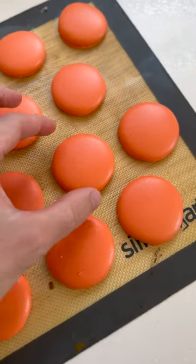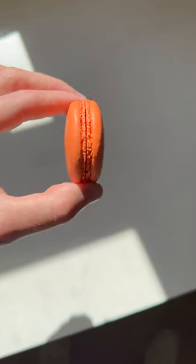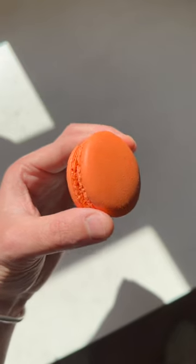Just as we did with the French macarons, we're going to let them chill then put them in the freezer and they should pop right off. And there you have your Italian macaron with a nice smooth shell and professional neat feet.